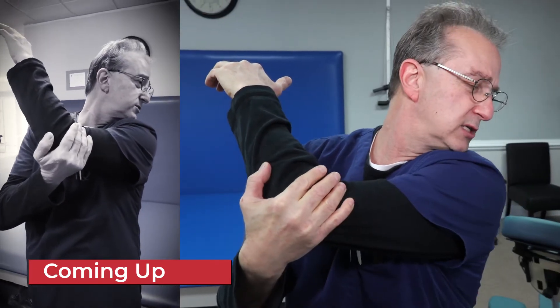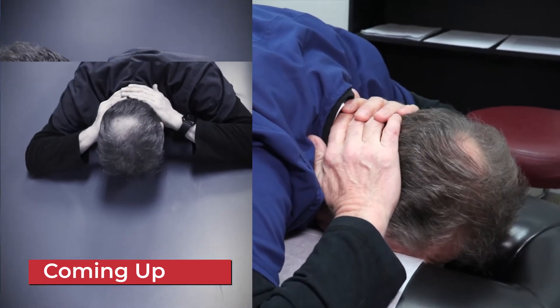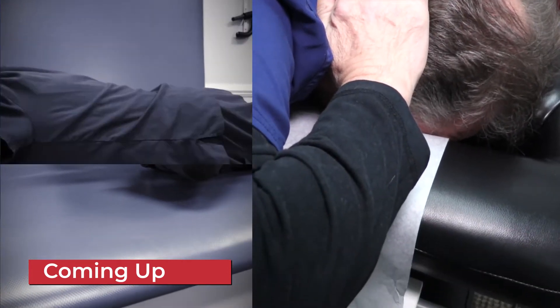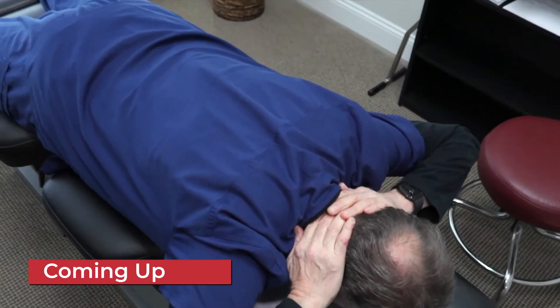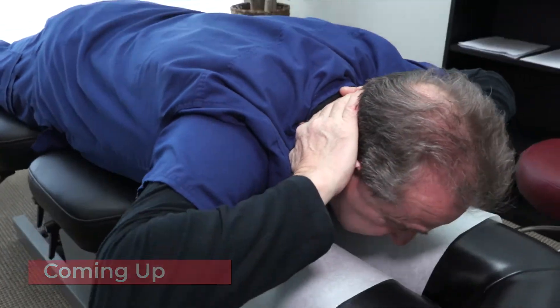You're gonna want to go up as high as you can and then as wide as you can. The speed that I'm doing it at is the speed I want you to go. You put your hands behind your head, then I'm gonna open my elbows up as wide as I can. Now I'm lifting up from my mid-back just a little bit, and now I'm bending my head backwards — so you're doing three things at once.